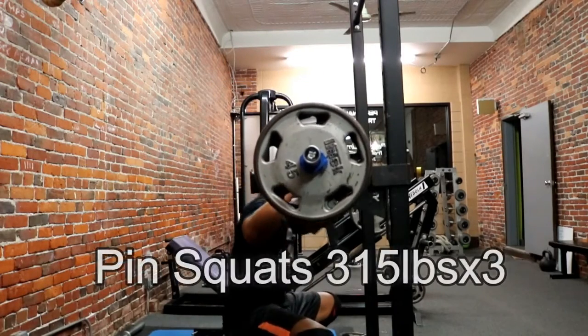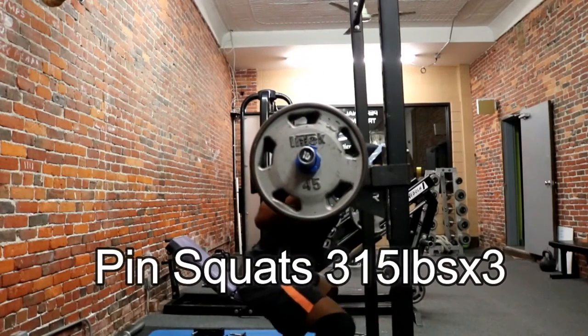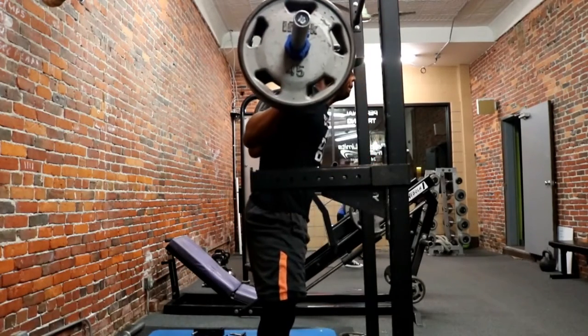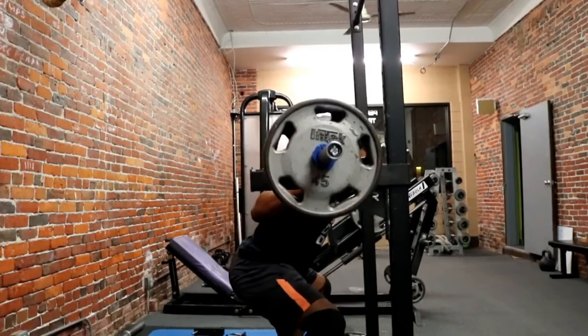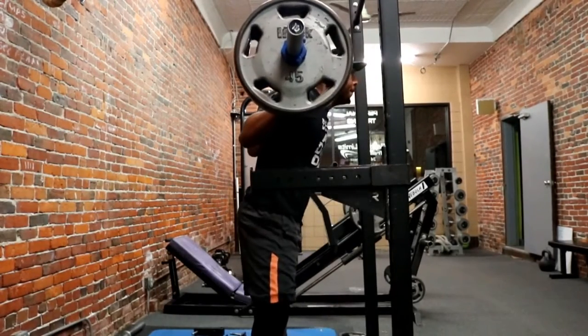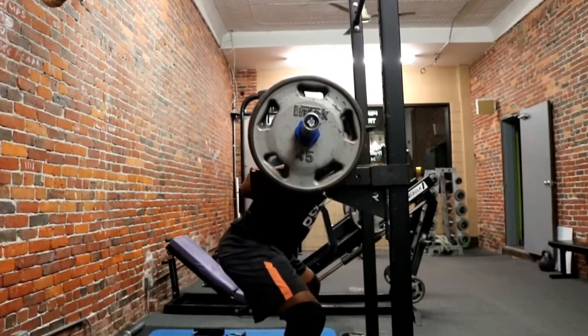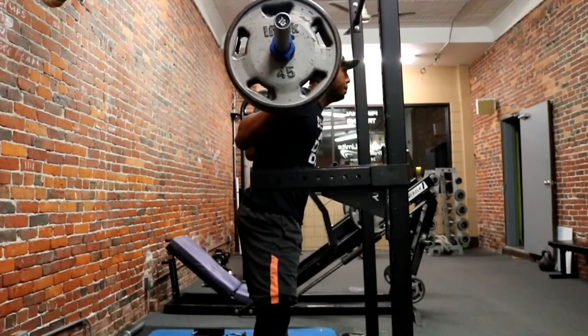I wanted to start from the bottom. The cool thing about this approach is it allows me to set up my hips and really push through it. It is not easy, but it is a challenge and I do enjoy it.